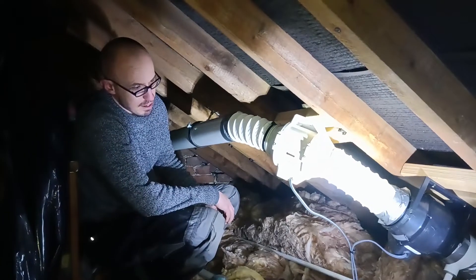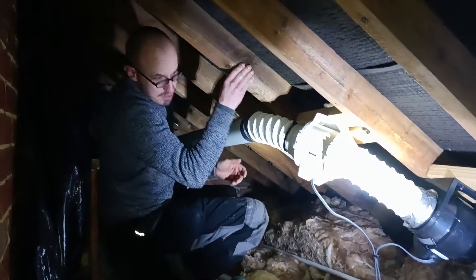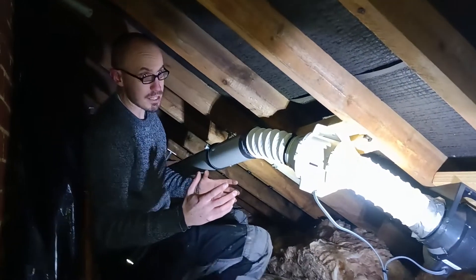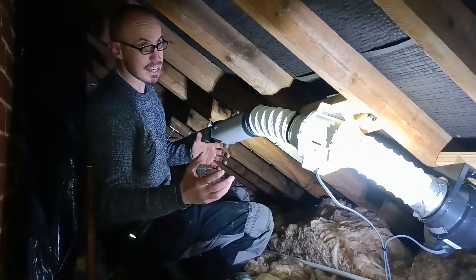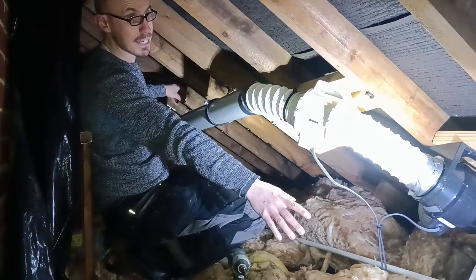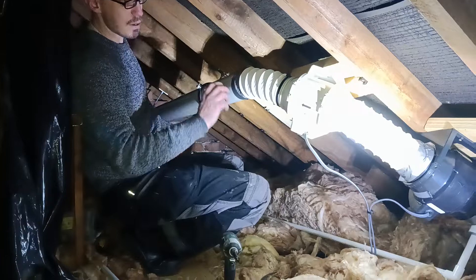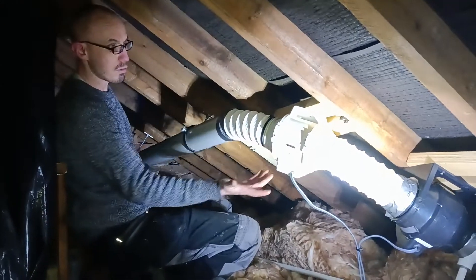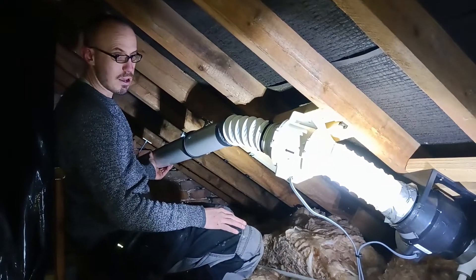Some of the key notes when putting ducting together: you want to gain the height early. Once it gets up into the loft space and it's cold, you want it to start condensating once it's got height. You don't want to be gaining height all the way down at the bottom, because then you've got a fall that's going to come back into the bathroom. Gain your height early, try and restrict the bends as much as you can, and if there are bends try and make them a nice smooth curve.